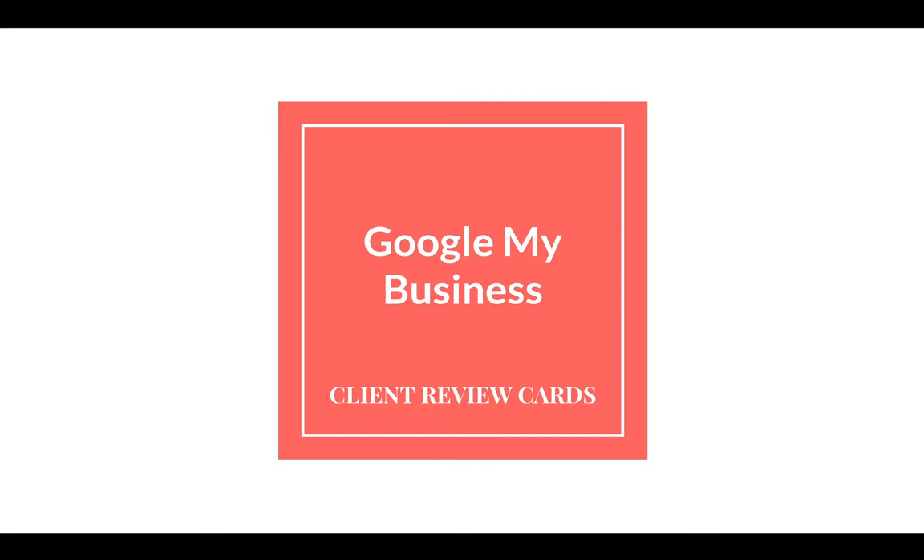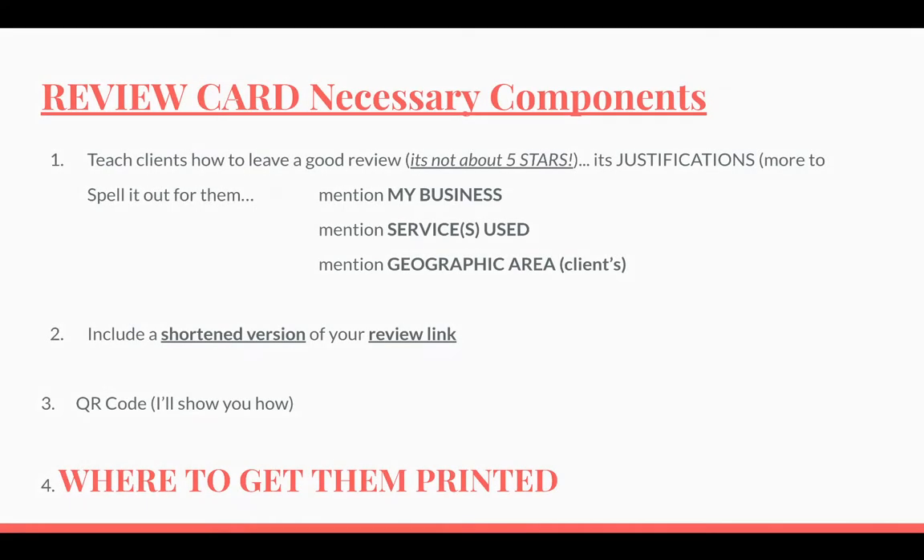There's definitely a place for fake reviews, but this is about getting real reviews from real clients. When doing client review cards for Google My Business, I recommend there are three necessary components.